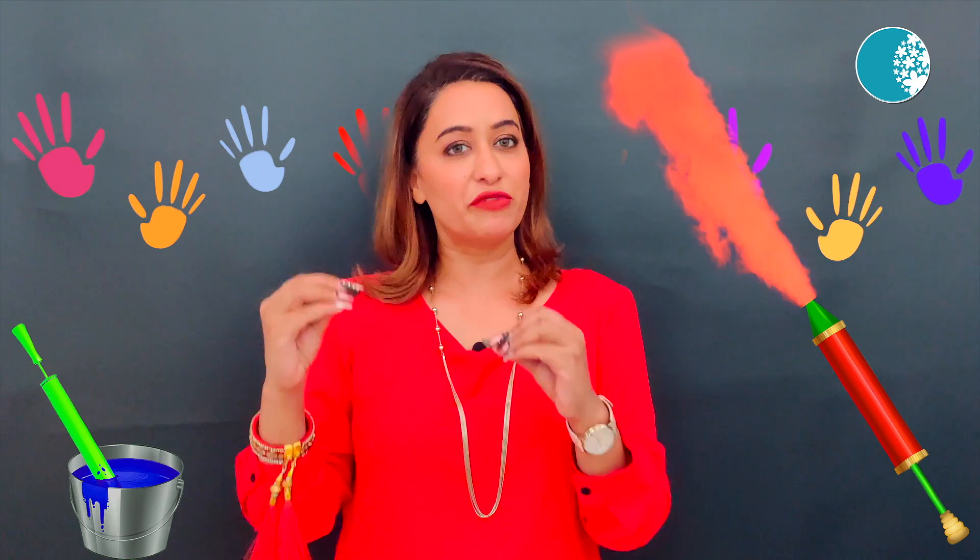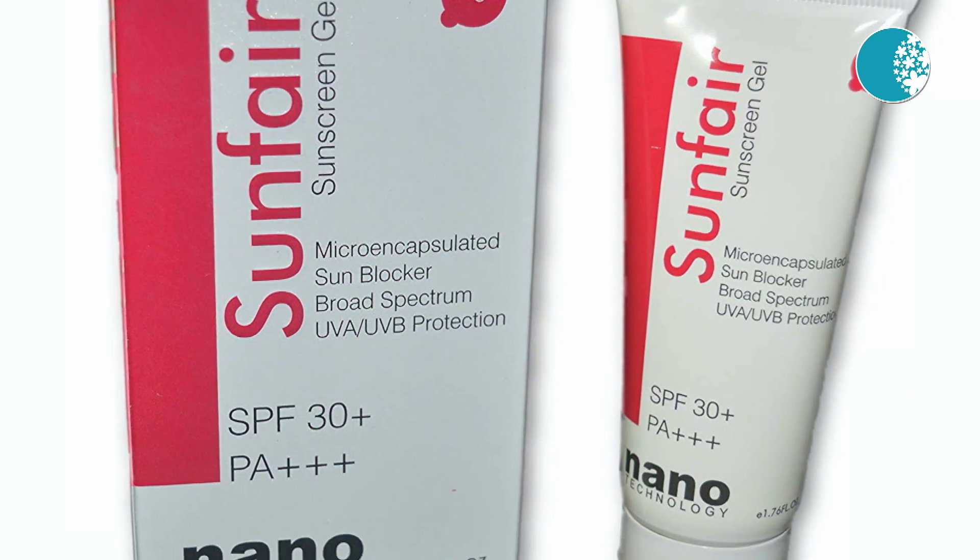Put your SPF 50 minimum sunscreen on in the morning. And if possible, repeat after 2 hours.